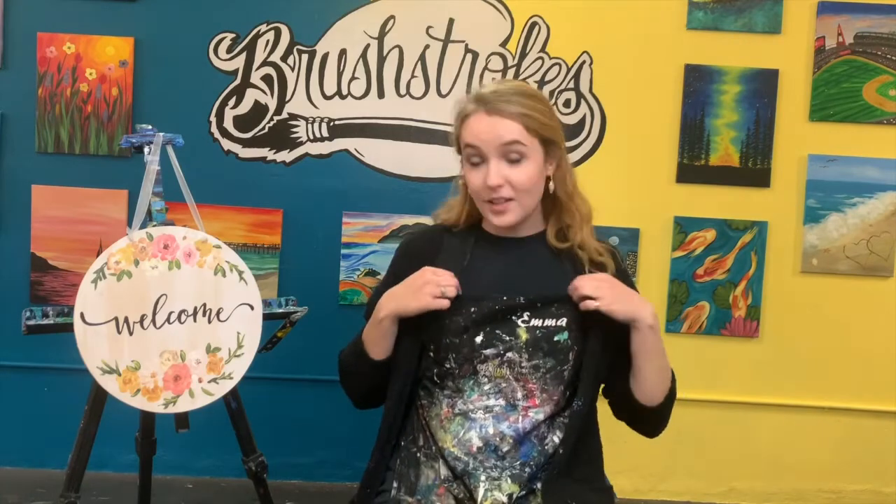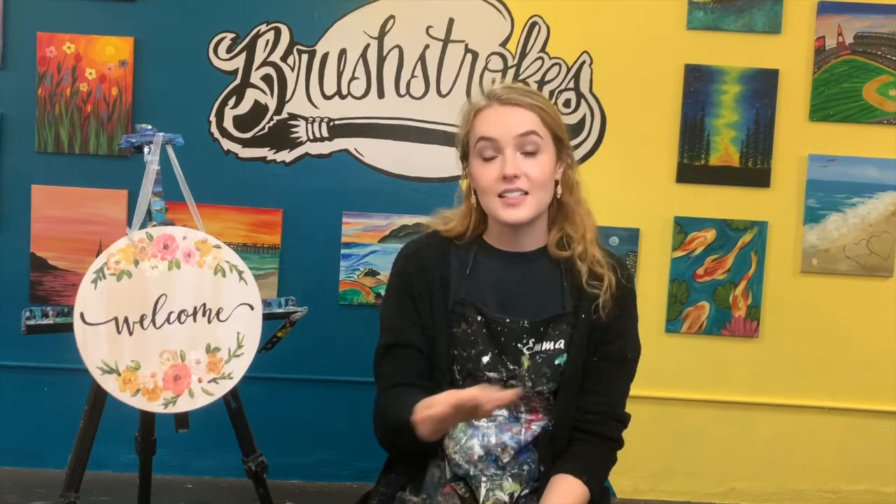A few things before we get started. This is acrylic paint, which means it's permanent. It will stain your clothes, so if you've got an apron go ahead and throw one of those on — maybe wear an old t-shirt. If you've got long sleeves I recommend rolling those up, and I want you to prep the surface you're painting on by putting down some newspaper, maybe butcher paper, anything to cover the table to make sure your house stays nice and clean.